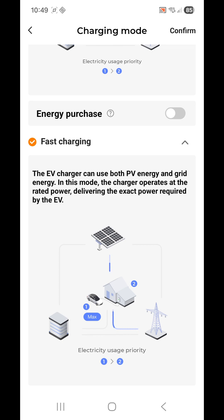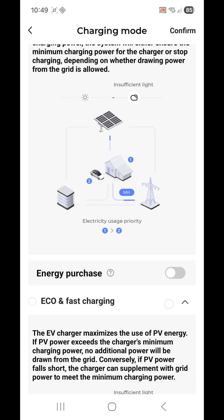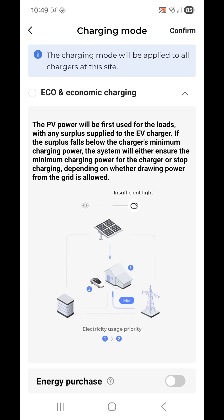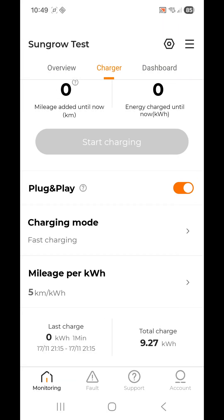If you want to use any of the eco charging modes, just select the option you want. When you're done, tap 'Confirm' in the top right-hand corner to save all your settings. So enjoy your charging, enjoy your EV, and enjoy free power!